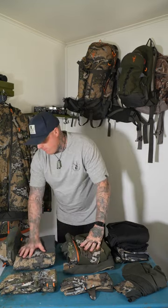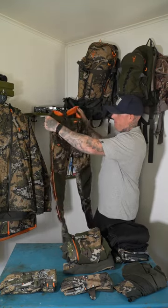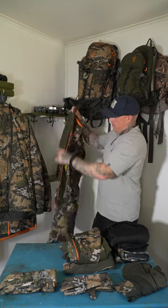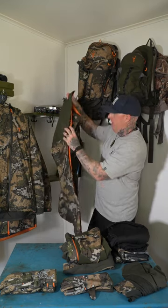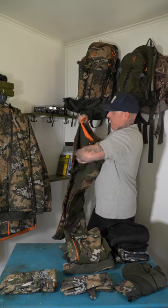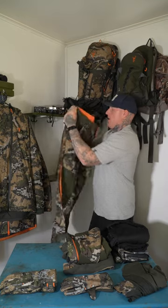Outer layer wise, I run the Odyssey V2 pants and jacket. Real nice outer layer pants with a full length zip to get them over your mid layers easily, and you've got the suspenders on there as well. Pockets and everything that you need.